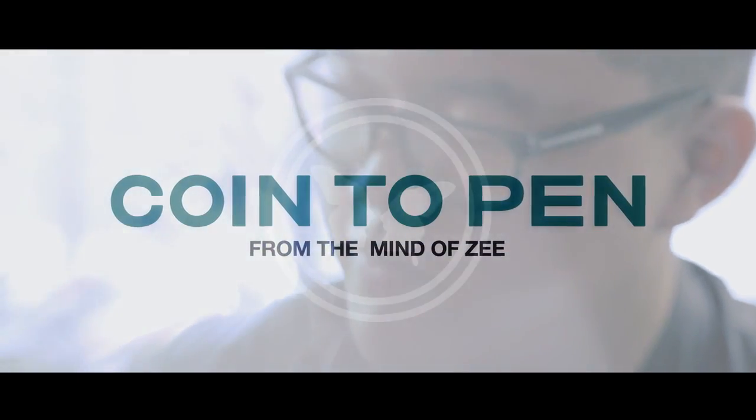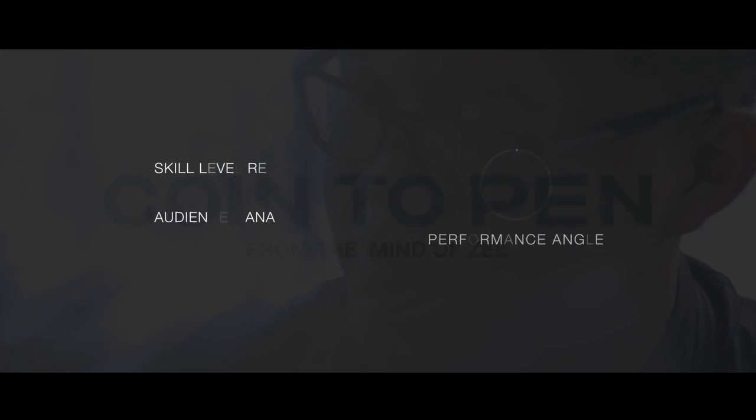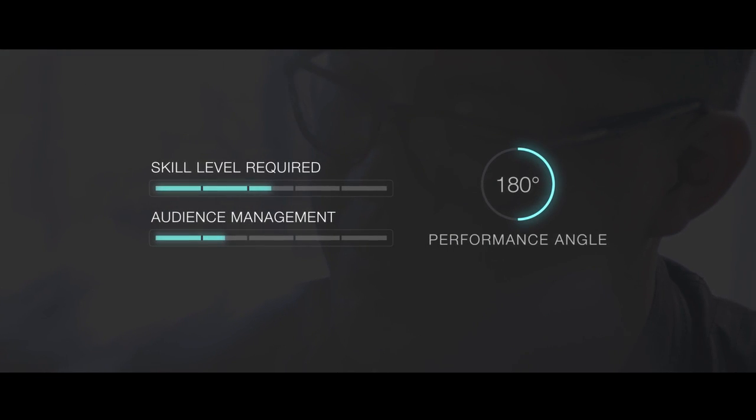We're basically just giving things away here at Sans Minds, so make sure you hop on this — a hyper visual vanish and an impromptu routine. So let's go.